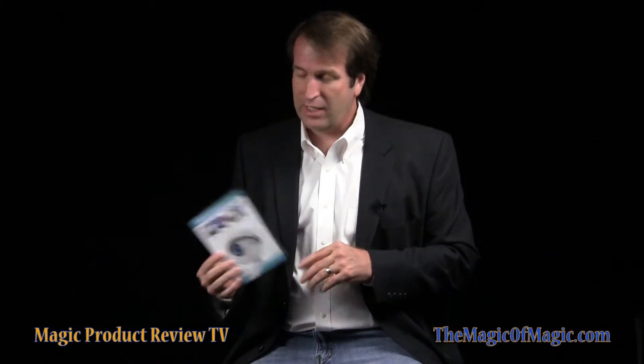Hi, I'm Mark Jarvis, and welcome to the Magic of Magic's review of Eye Candy, alias Smith & Jones. On their DVD, Steve Smith and Gary Jones show us 15 routines that they have been performing for years.